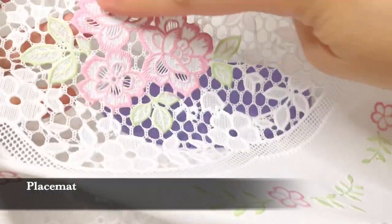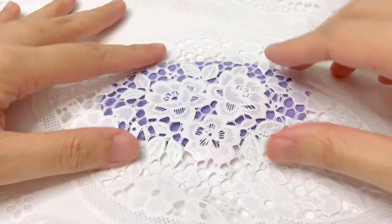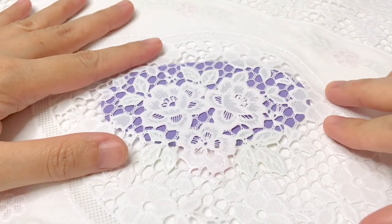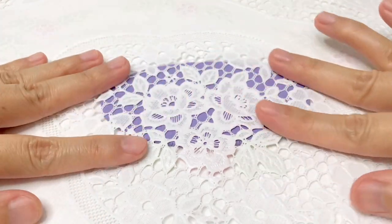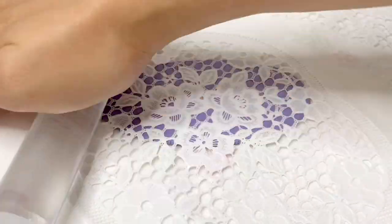Second is a placemat. There's a lot of different textures you can get from a placemat. I choose the lace design for this one. Put it on top of the clay and then roll the acrylic pin to imprint the design.